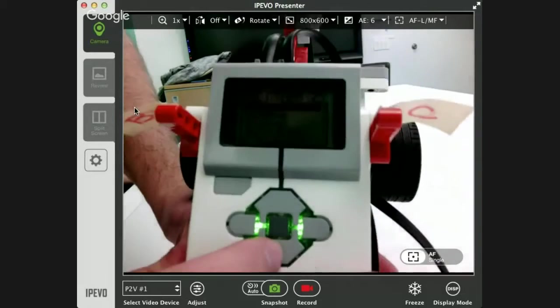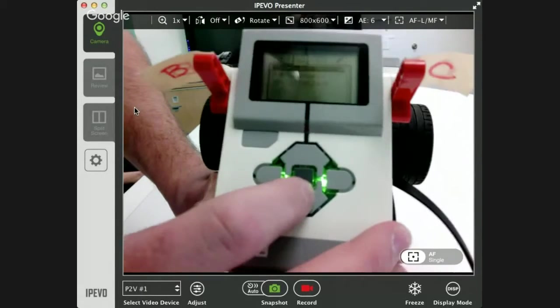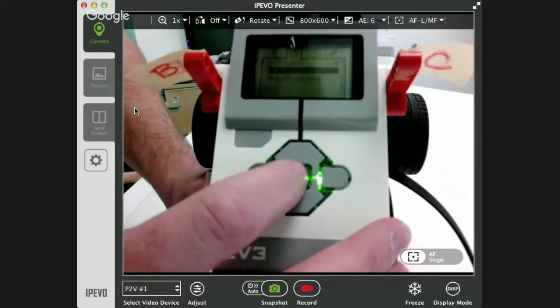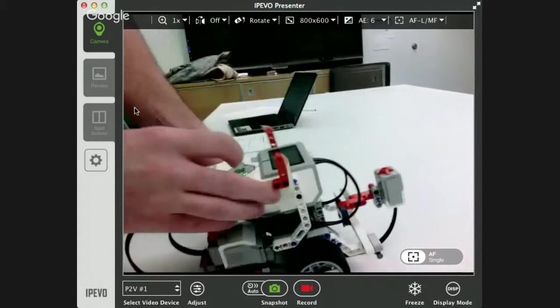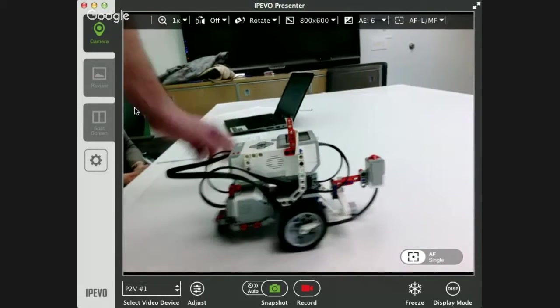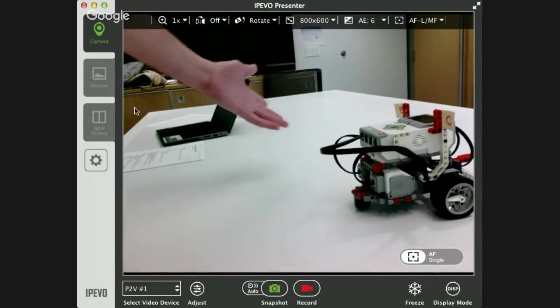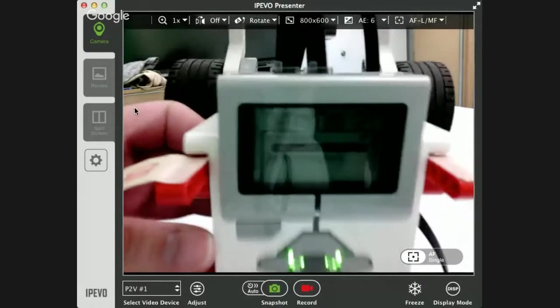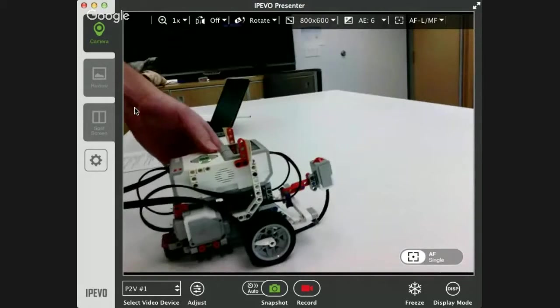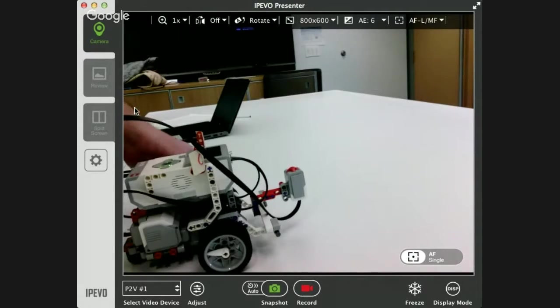The project is named 'project' and the program inside is called 'touch sense'. I hit the middle button to start running — you can see the program is running and waiting for that button to be pressed. As soon as I push the button it goes forward one rotation, then the screen goes back to the menu, which means the program is done. That's a very simple example of how to use the wait command with the touch sensor to program your robot.